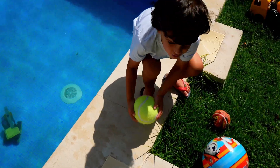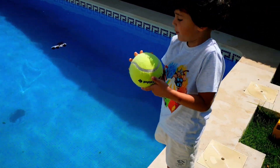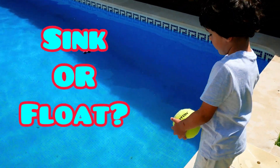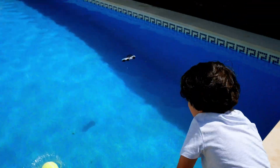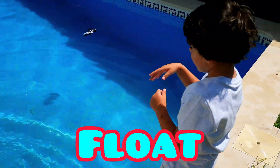What's up next? The tennis ball! This looks like a gigantic ball — sink or float? Float, float, float, float — he floats! I thought it sank.